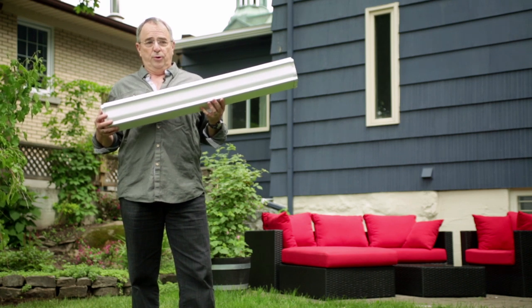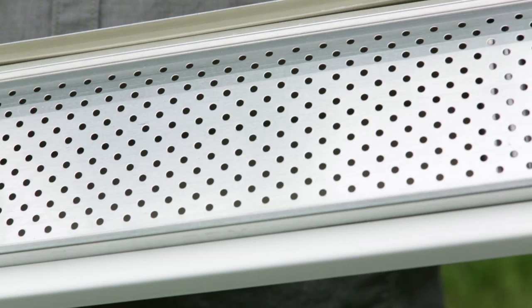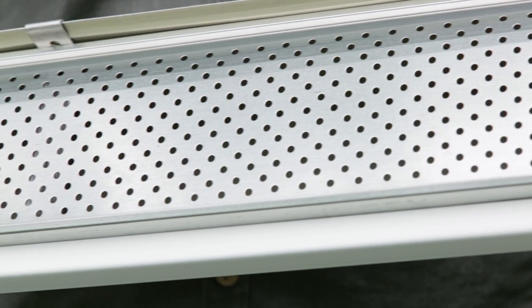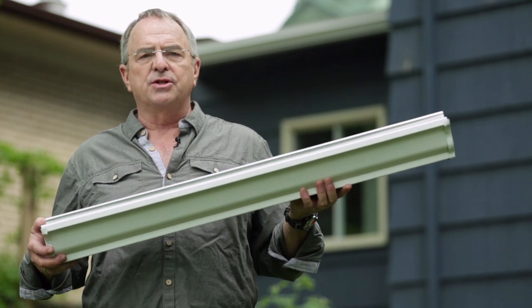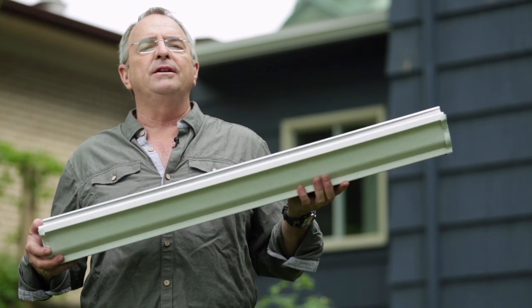Luckily enough, there is one thing you can do: install gutter protection. Installing gutter protection will prevent dead leaves and debris from going inside the rain gutters, which in turn means that you practically no longer need to clean them.